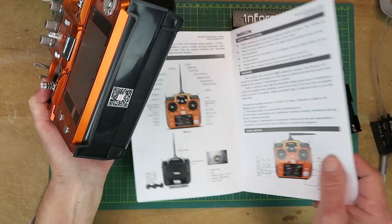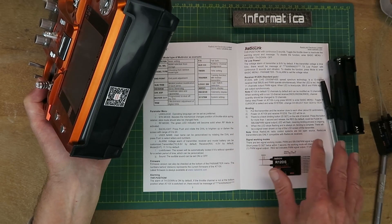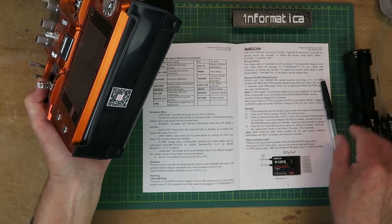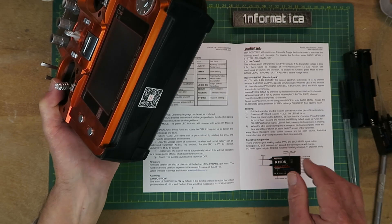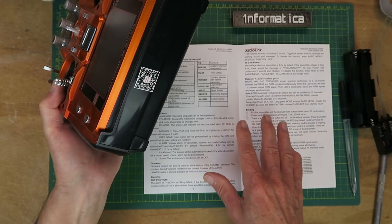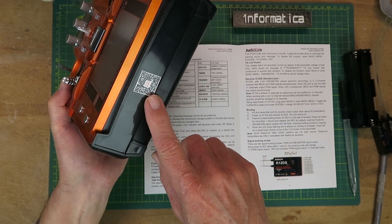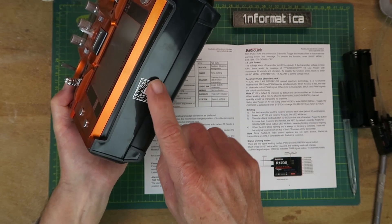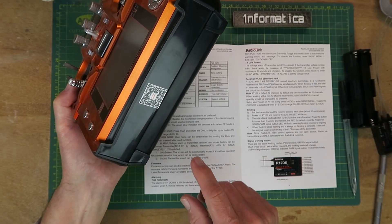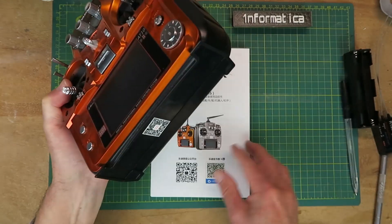Note that the instruction manual that comes in the box is only an introductory guide. Although it's sufficient to get you going, when setting up things like glider modes you're going to need the full manual. You can get that from the RadioLink site, and you can conveniently scan the little barcode on the bottom which will take you directly to it.